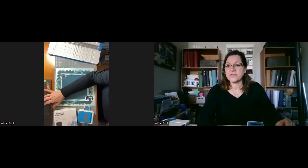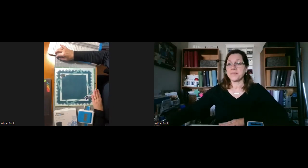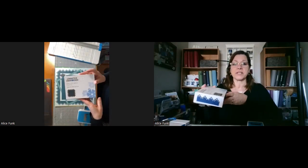Hi Scrappers, this is Alice Fung from Morgantown, Pennsylvania, and I am going to show you this really cool page technique using frame border punches.